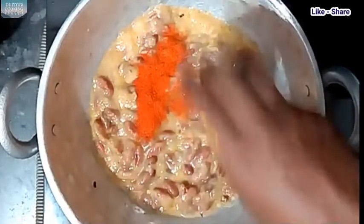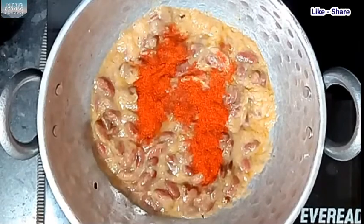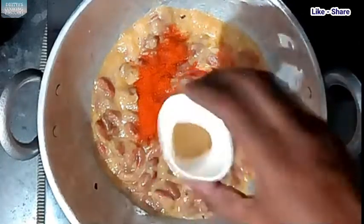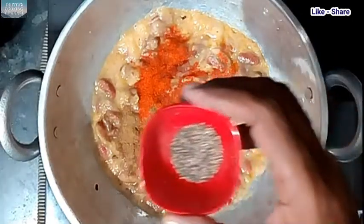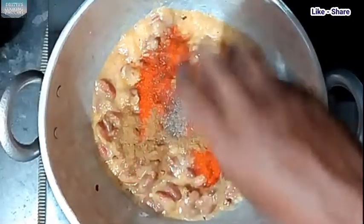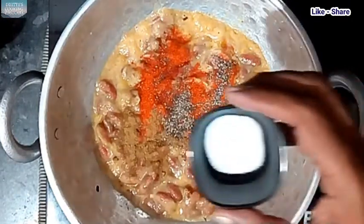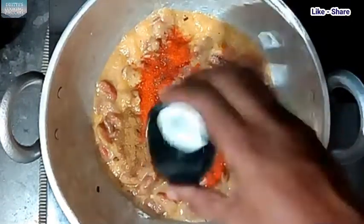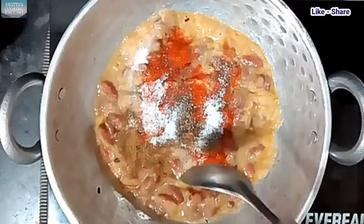I am going to cut the tulip. Then we are going to cut for 2-3. And now we are going to cut the tulip.